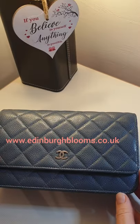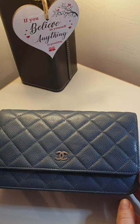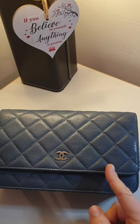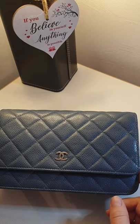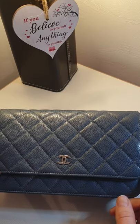Hello everyone. This is just a very short video to introduce a Wallet on Chain Enhancer by Chanel Base Enhancer, which I've already inserted inside. So I'm going to take it out, show you how it looks, take it back in and show you what it does.